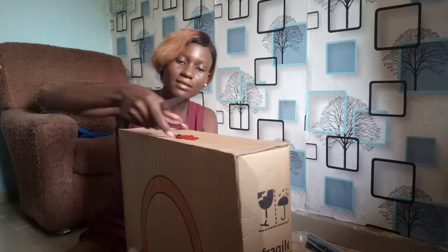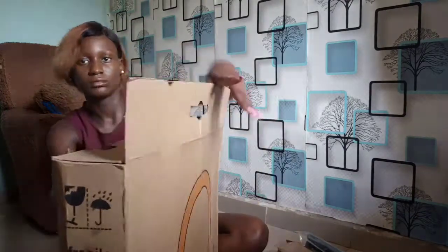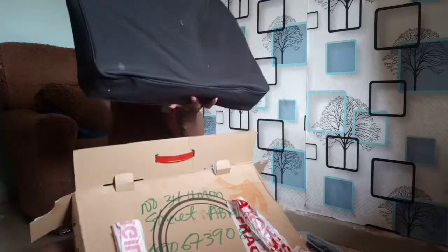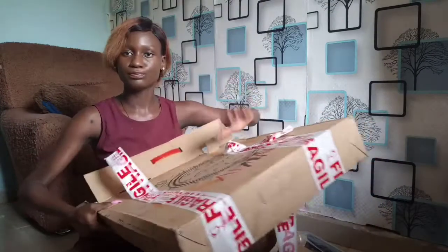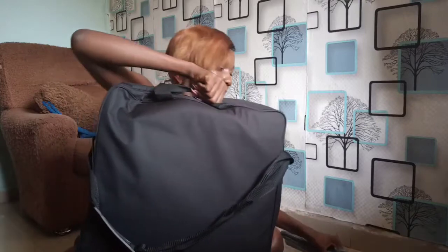Unlike some newer ring lights, this bag has nothing missing — it's just a clean black pad. This is what's inside this carton. Inside the carton you have this — this is the main juice of the video.